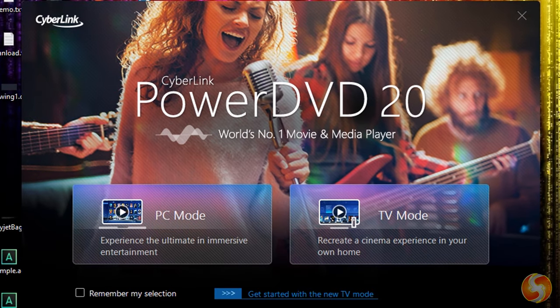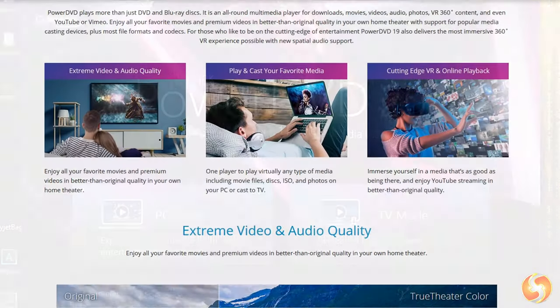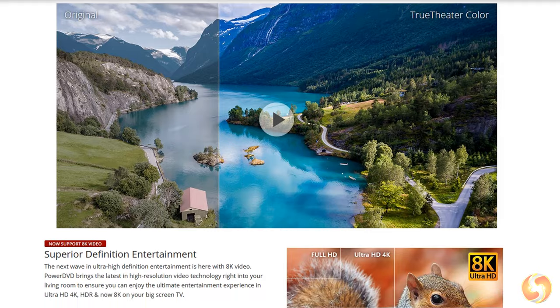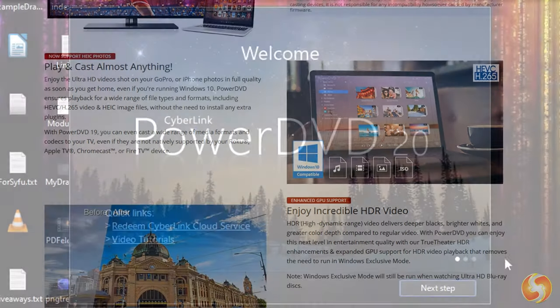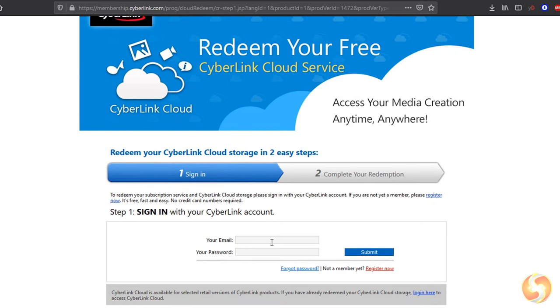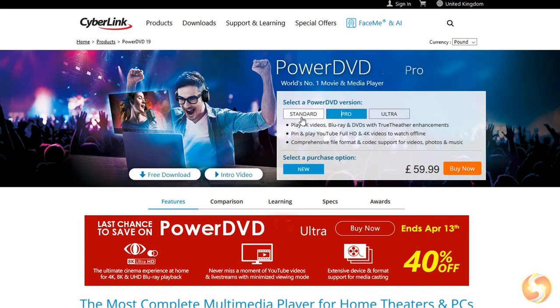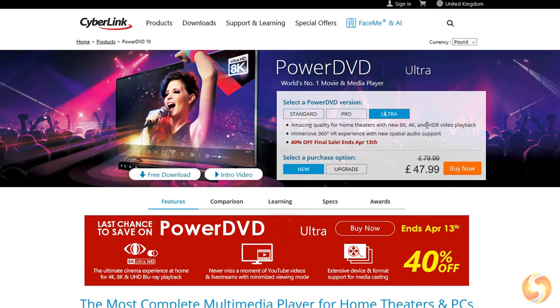Dear all, welcome to this short review dedicated to CyberLink PowerDVD 20, an all-in-one premium media player for Windows, offering a better-than-original experience with your media. It comes with 100GB of free Media Cloud storage with CyberLink Cloud for one year, enough for 40 movies. In this video we will review the features of the Ultra version. These can change in case you get and use another version.